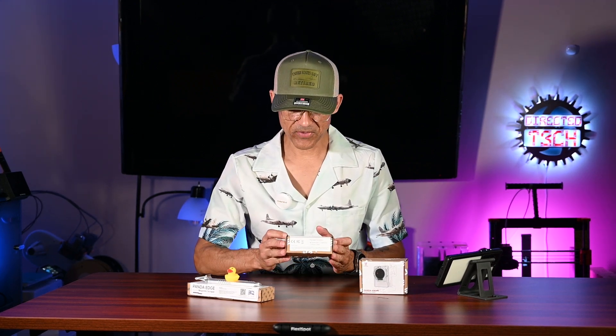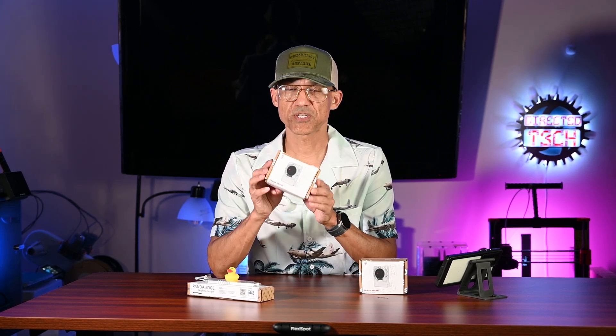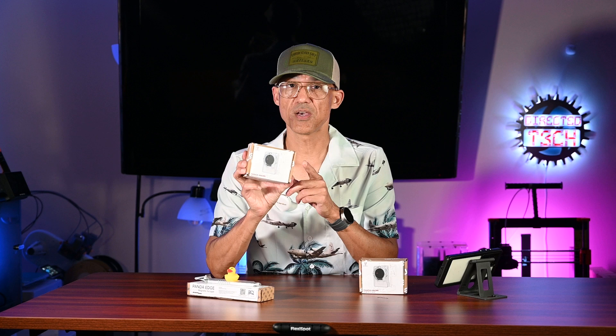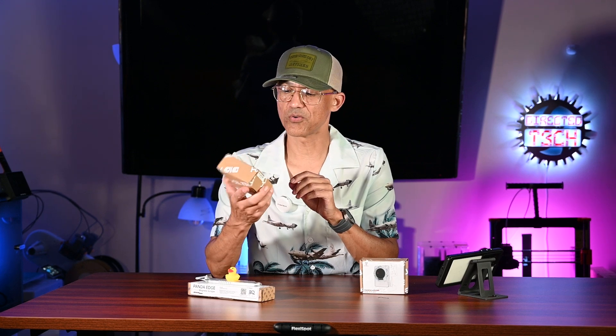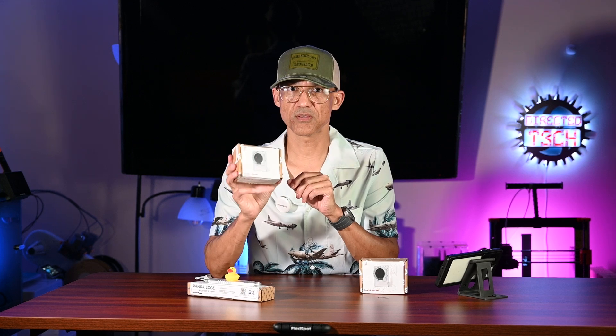What we have here is the Panda Nomi. BigTreeTech reached out and asked if I'd like to check this out, and I said absolutely — I've been a big fan of their products. So this was provided to me at no cost, and this isn't really a review, it's more of just talking about the product. So thank you to BigTreeTech for providing me this.